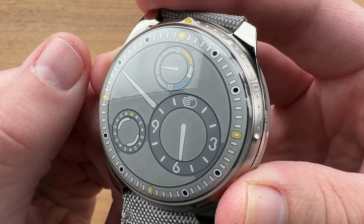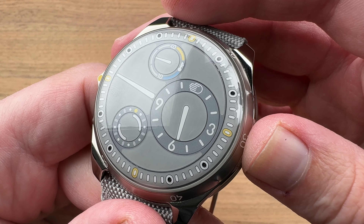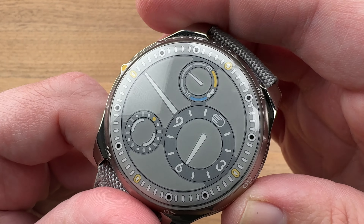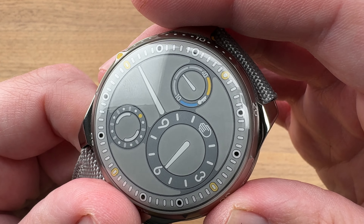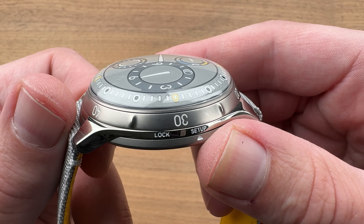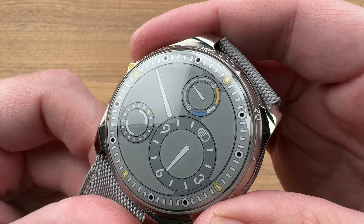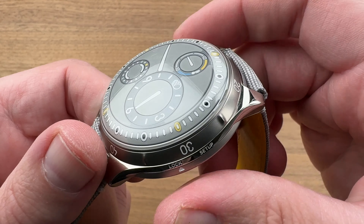Taking a quick look at the dial side — this is the first Ressence that can really submerge. The others have been 10 meters; this is 10 atmospheres, so you've got a legitimate 100-meter dive-style watch. There is a unidirectional rotating dive-style bezel outboard that can be aligned with the minute hand in order to allow timing of your dive. The watch has the ability to set both forward and backwards, so you need some way to prevent it from moving in both directions when diving. Here we have a locking mechanism that locks the case back, which is ordinarily used for setting.